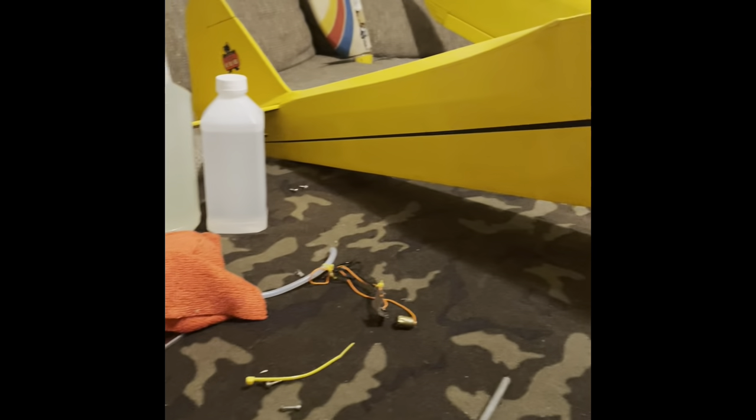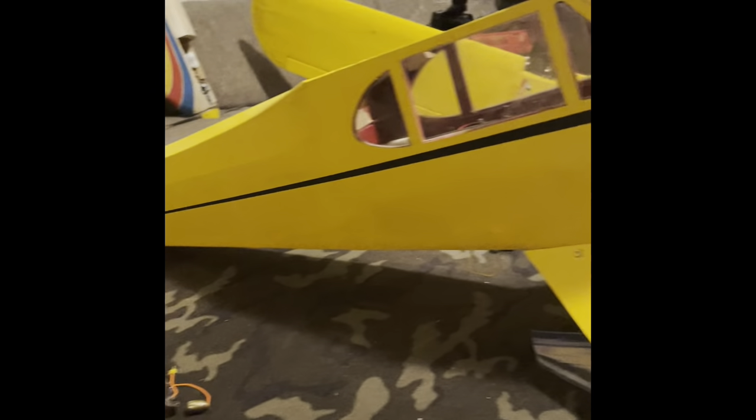Hey, it's Greg here. Today I'm actually quite tired - I woke up at like eight o'clock, drove four hours to pick up something. Anyways, this is it - I picked up an original Goldberg J3 Cub.